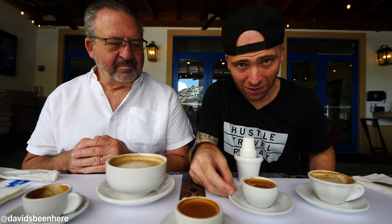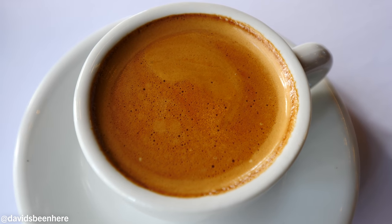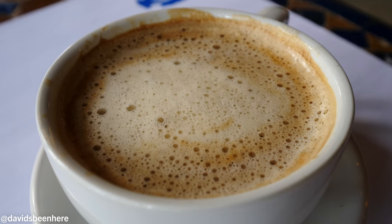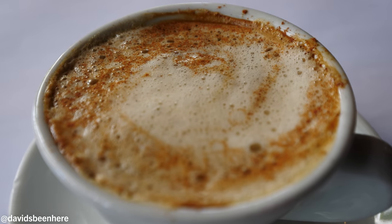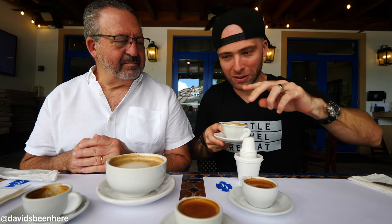So here we go — we have all four coffees. The colada is like two to three espressos. The cafecito is just a single espresso shot. The cafe con leche is 70% milk, 30% coffee. The cortadito is the opposite — 70% coffee, 30% milk. So if you want to go light, cafe con leche; if you want strong, get the cafecito; super strong, get the colada. I'm starting with my cafecito.